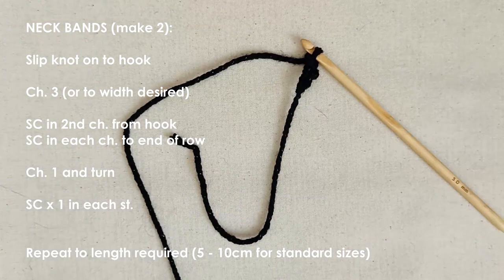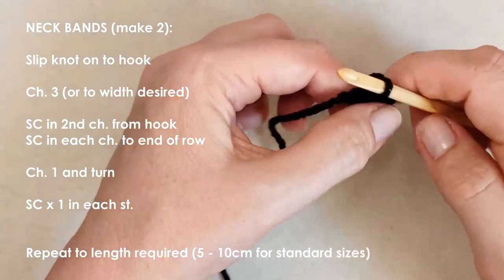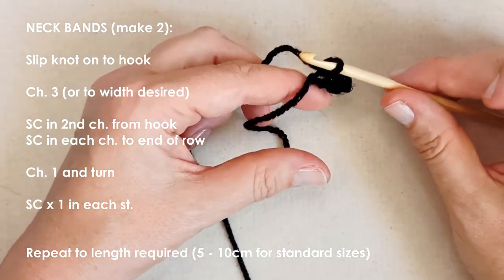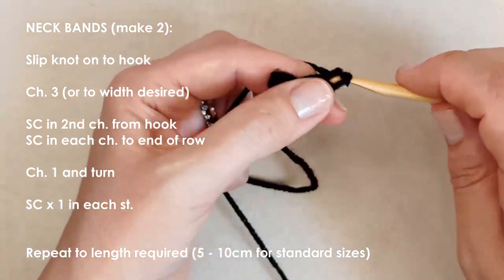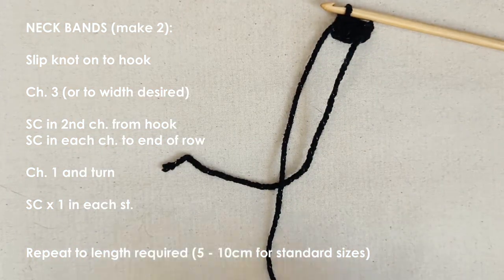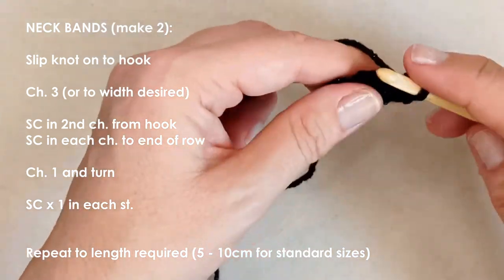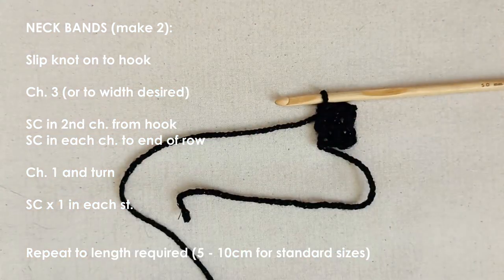Skip that first chain, then single crochet into the next chain and into the next chain — just single crochet in each chain until you reach the end of your row. Chain one and turn, and do one single crochet in each stitch until we reach the length we want. You can see we're starting to create this area here.